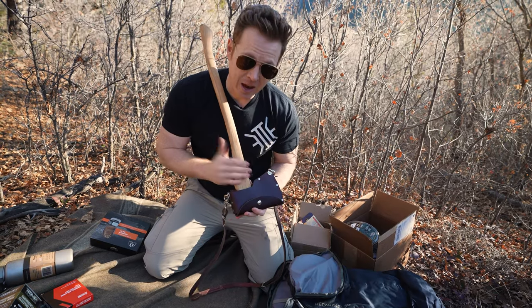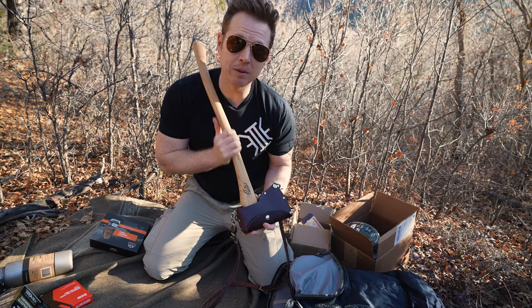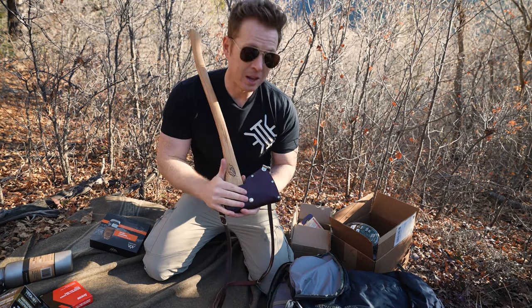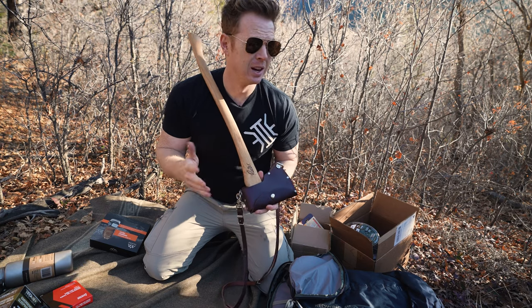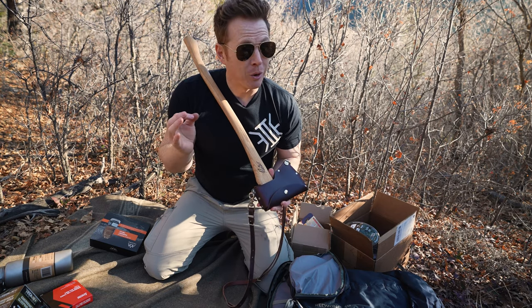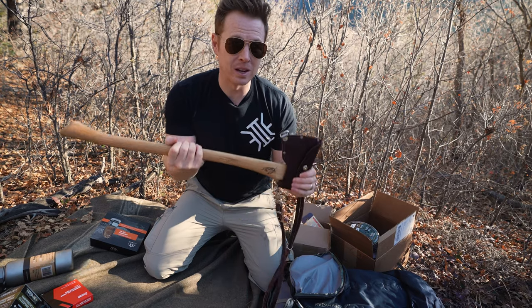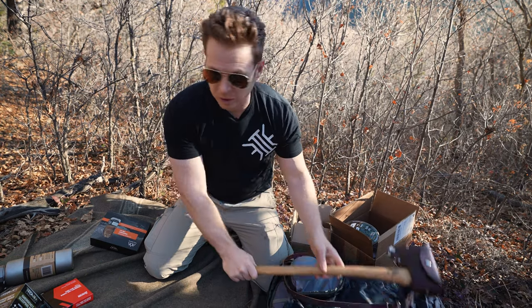This thing is an heirloom. The axe by itself — the velvet cut model — is going to be around $160–$170. The leather sheath that comes with it is in the $50–$100 range; I think it's closer to $100. So this by itself is an amazing prize, and that's going in with the Wilderness kit.